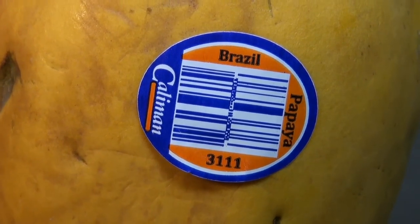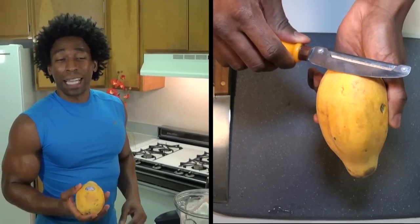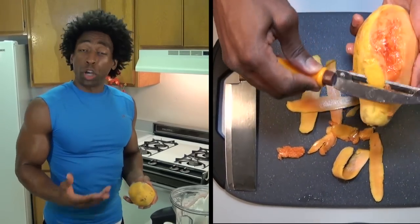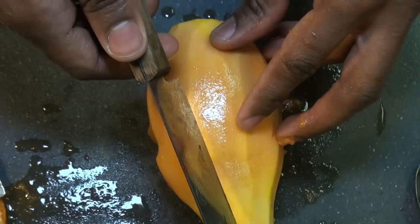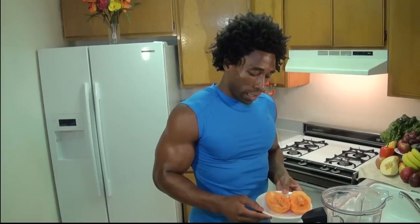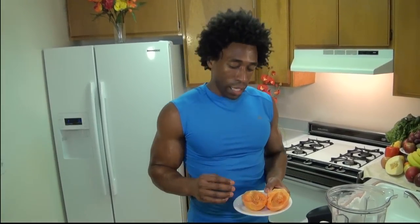Our next ingredient is our featured ingredient: Brazilian papaya. Brazilian papayas are very easy to prepare for your smoothie. All you have to do is peel them and cut it right down the middle. Brazilian papayas, as you can see here by the color, are orange. And a lot of times in a grocery store you'll see green papaya.